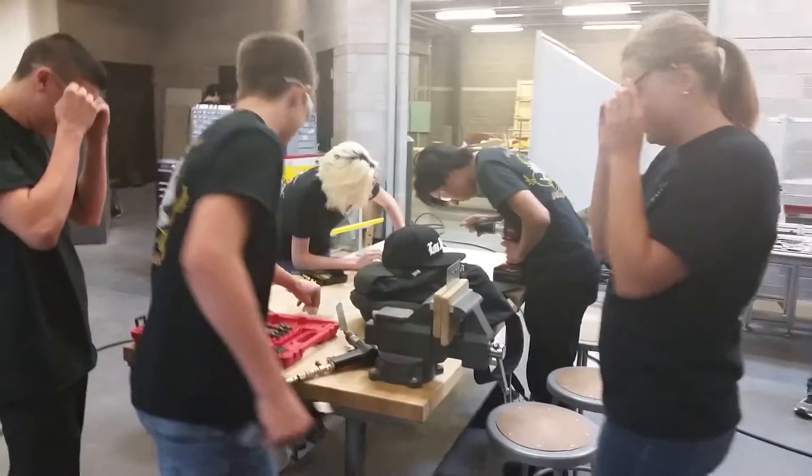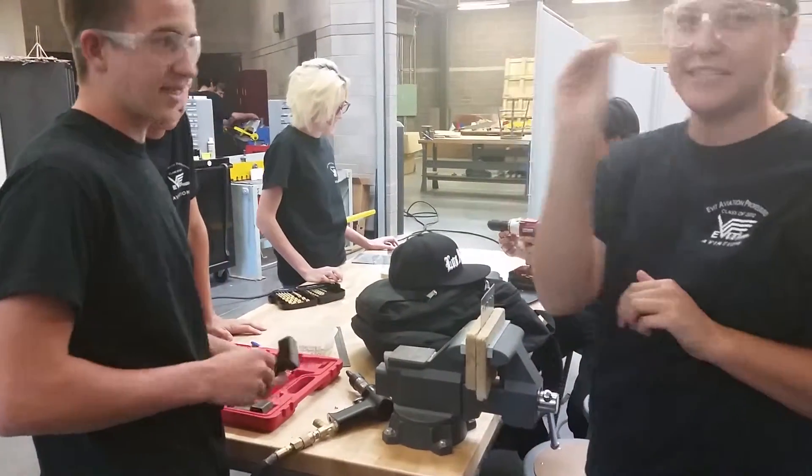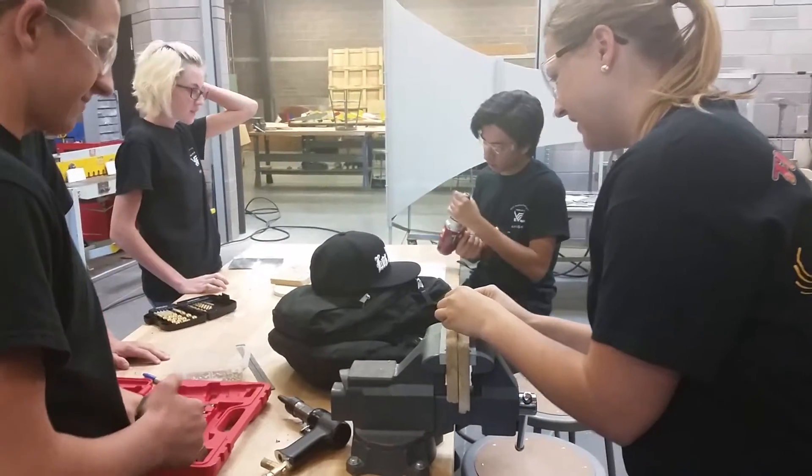We have our safety glasses on. So, this is the rivet? Yeah, that's the rivet. Two different types: a panhead and a flat.